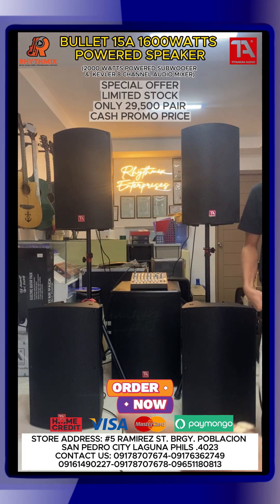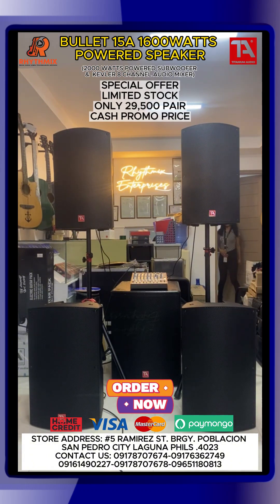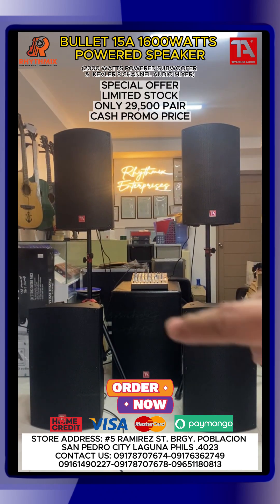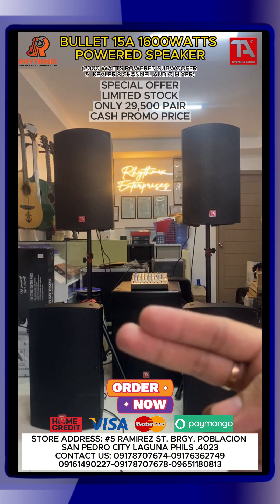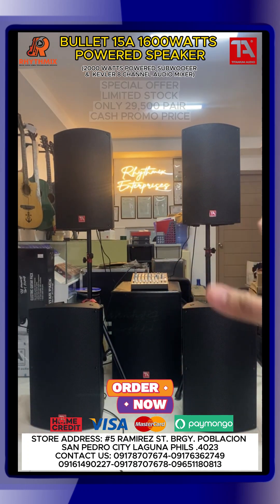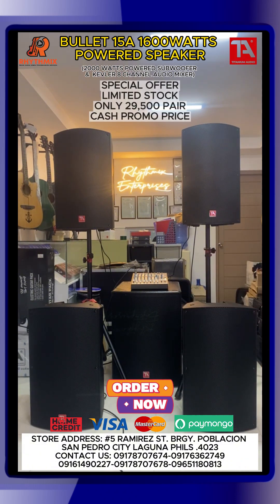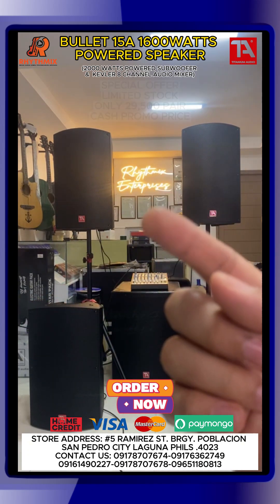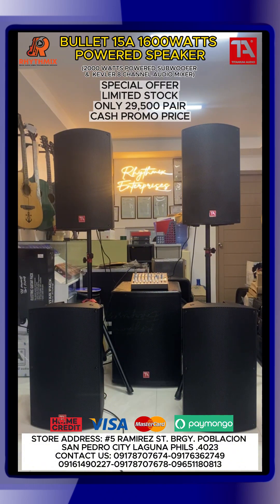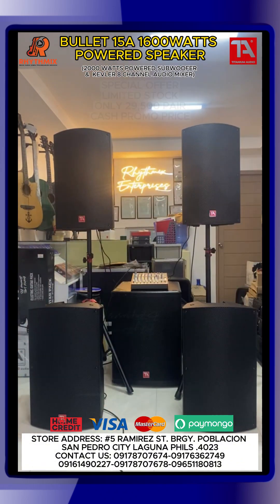So thank you very much sa lahat ng tumatangkilig sa mga product and service ng Rhythmix Enterprises. And again guys, kung meron kayong inquiries, send lang kayo ng message dito sa aming Facebook page. Maraming maraming salamat sa inyo at sa lahat ng nanonood. But again, punta lang kayo dito sa aming store para mas marinig yung in-person yung lahat ng equipment na pinapakita namin dito sa aming live sessions. So thank you very much guys. Again, see you next time dito sa aming live sessions. Rhythmix Enterprises — search nyo lang kami sa Google Maps or Waze. Type nyo lang Rhythmix Enterprises. Thank you very much guys. Bye-bye, see you next time. Bye-bye.